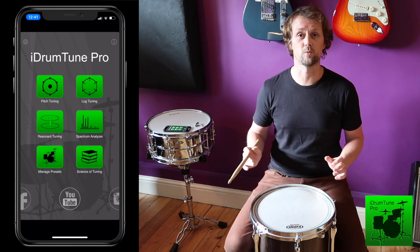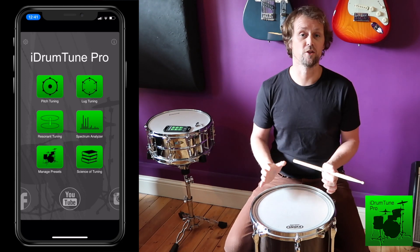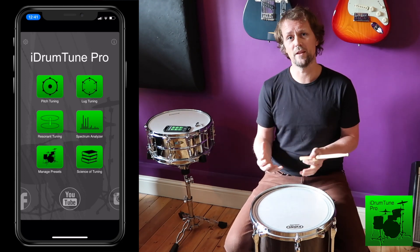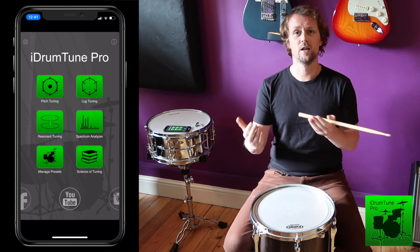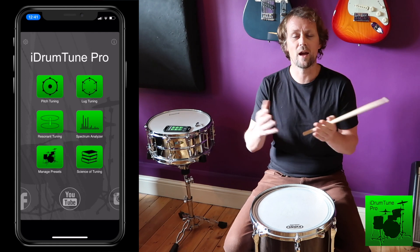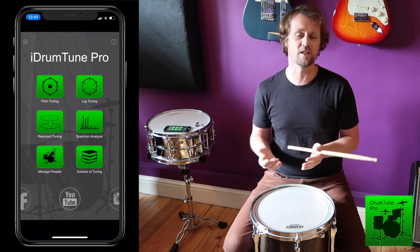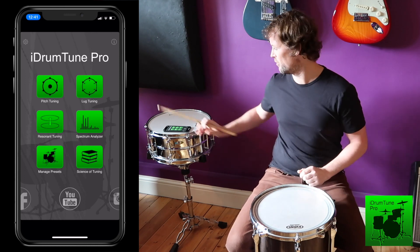Those are two really useful frequencies: one for setting the whole pitch of the drum, and the other for checking that the drum is uniform. But when we hit the drum they both operate at the same time, so whether they're in tune with each other, clashing, or adding together to make a richer sound — that's really what the resonant drum head can give us some control over.